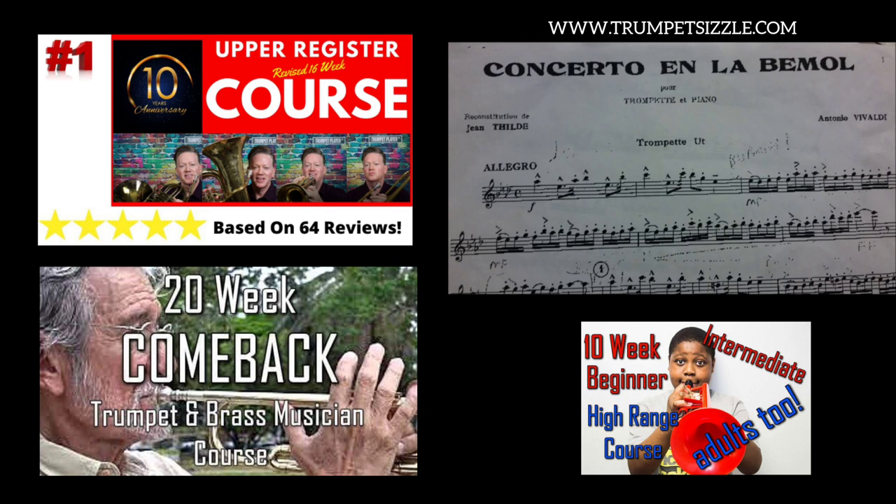Having more range simply allows you to play a wide variety of music without killing yourself. Here's a really awesome piece that I love — I've played before and I plan on playing it again: the Concerto in La Bimo, otherwise known as the Vivaldi Concerto in A-flat for piccolo trumpet.